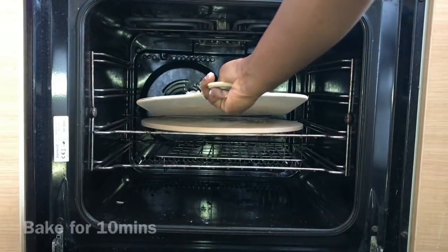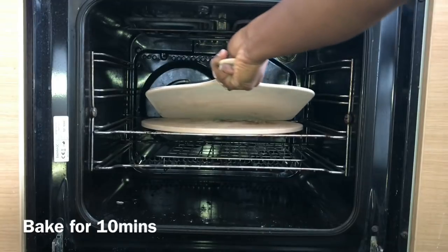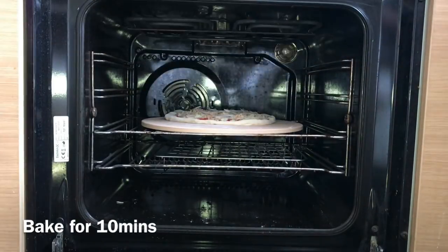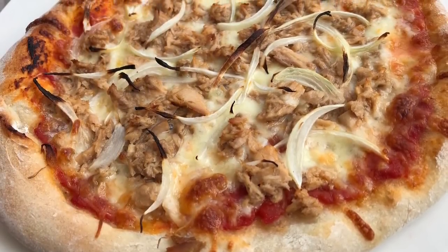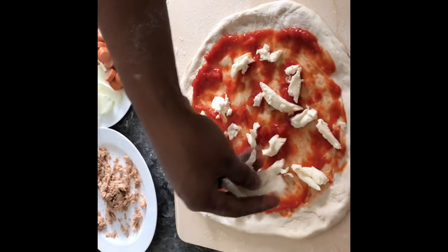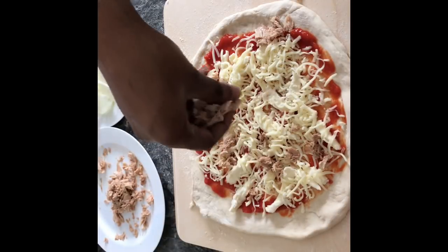I carefully place it on the stone with a pizza peel — I bought both the stone and the peel from Amazon. The third pizza will have tuna and sausages as toppings.